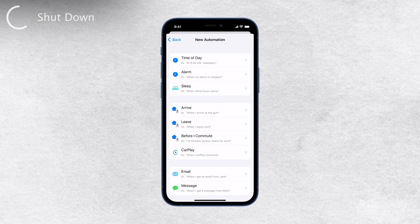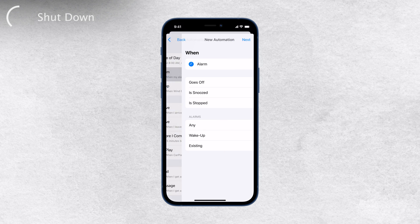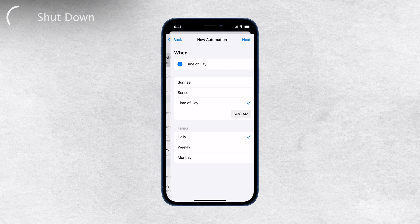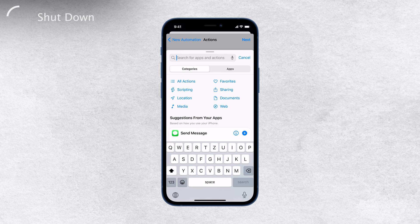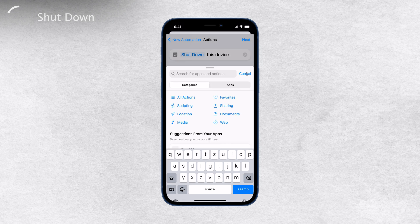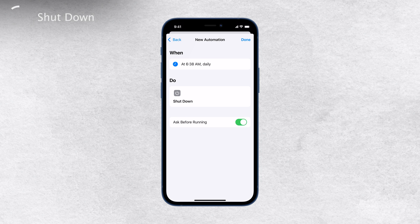Now you'll have several options to choose from. For example, you can select a specific time of day, say 7pm, and your iPhone will turn off automatically at that time. Alternatively, you can choose when an alarm is stopped or when an alarm goes off as the trigger for the shutdown automation. After you've chosen the desired condition, tap Next to proceed. Then you'll need to add the action that will shut down your iPhone. Tap on Add Action and search for Shutdown. Once you find it, select it to create the shortcut automation. That's it — you've now set up the automation and your iPhone will turn off at the specified condition without any further intervention needed.